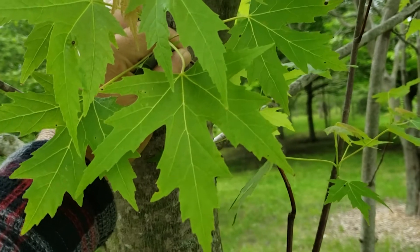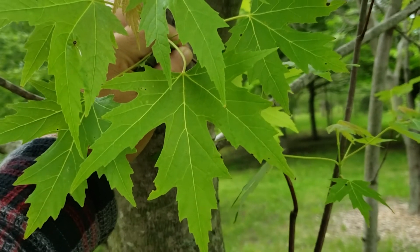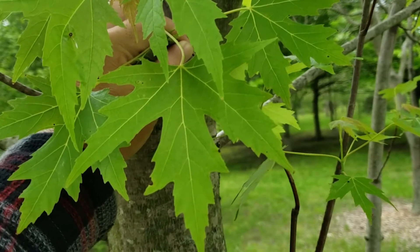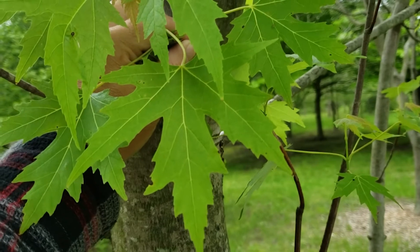Silver maple is a tree most commonly found in floodplain or other moist to wet areas, although it will grow in a variety of locations and is one of our faster growing trees here in Indiana.